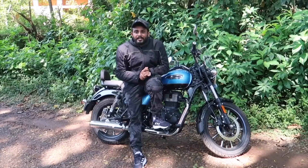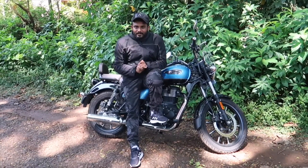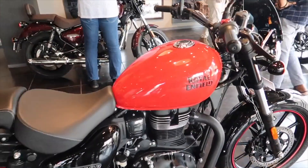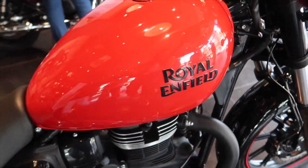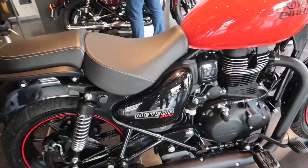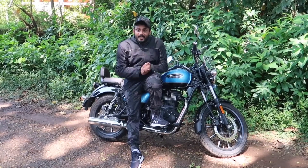The Meteor 350 has three different variants. The base model is called Fireball. We have used a Thunderbird X as the mid variant. The color used in the tank is black. The top variant is called Stellar.